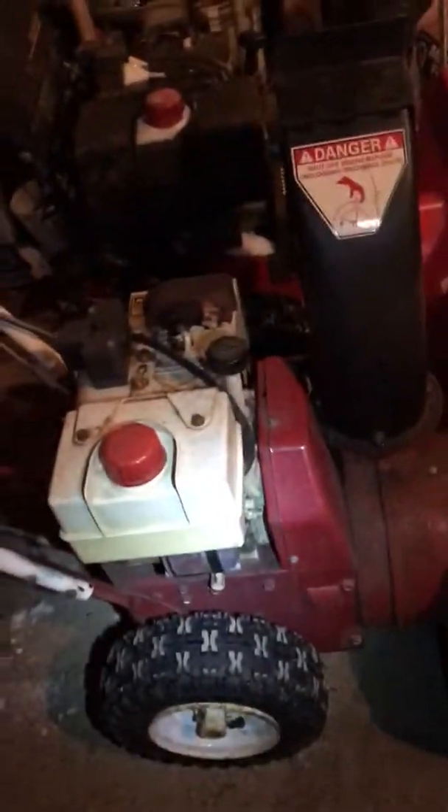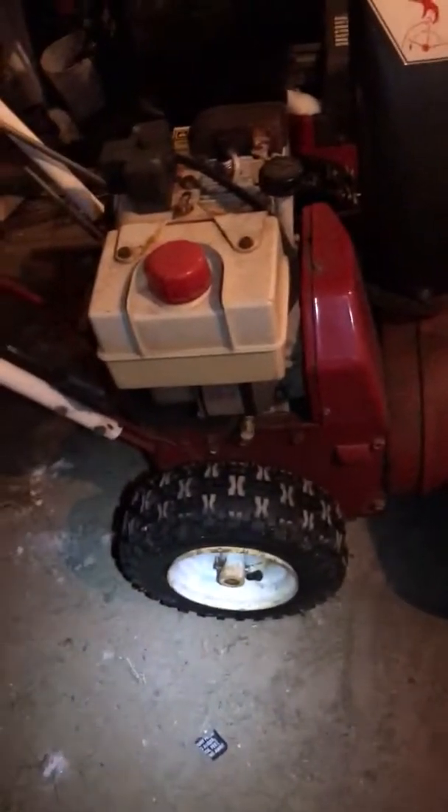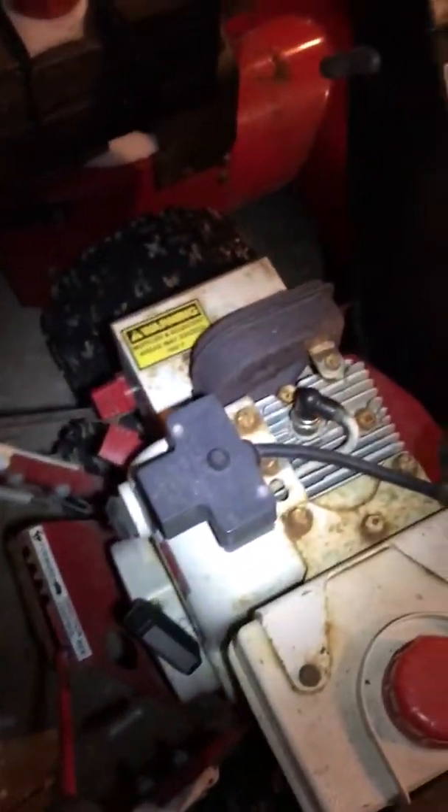Here's the other one — a little Snapper I-522 two stage snowblower. The second stage fins look fine. It's got the plastic chute. This one is also electric start. The people I got it from said it needs a carburetor rebuild. That one also has the newer type knobby tires.